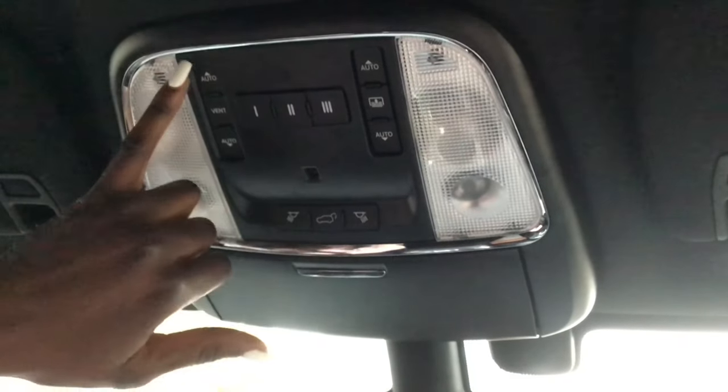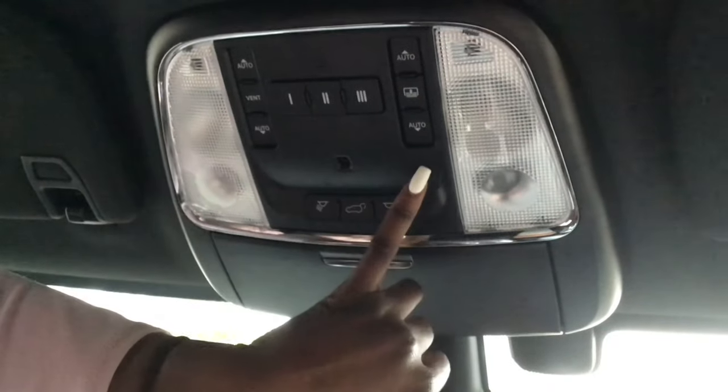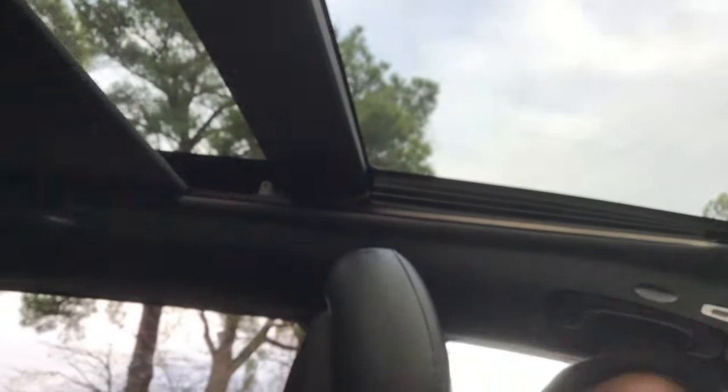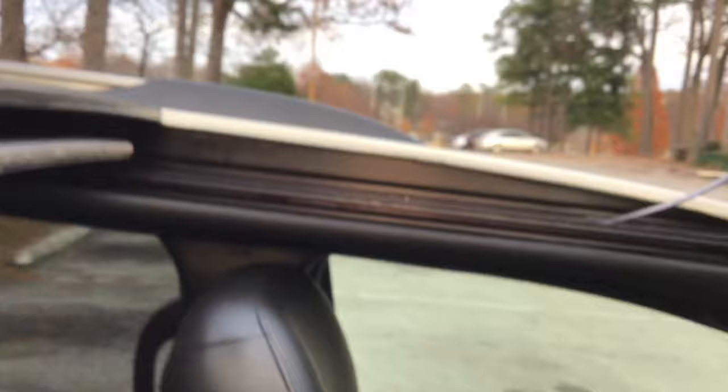On to the panoramic sunroof — there's a garage opener with buttons one, two, and three. One button controls the glass itself and another controls the cover. You can open the cover and then open the glass for an open-air experience. It doesn't go all the way back but it's very convenient.